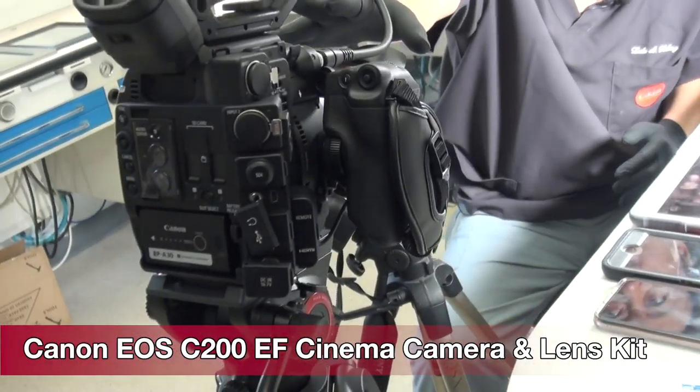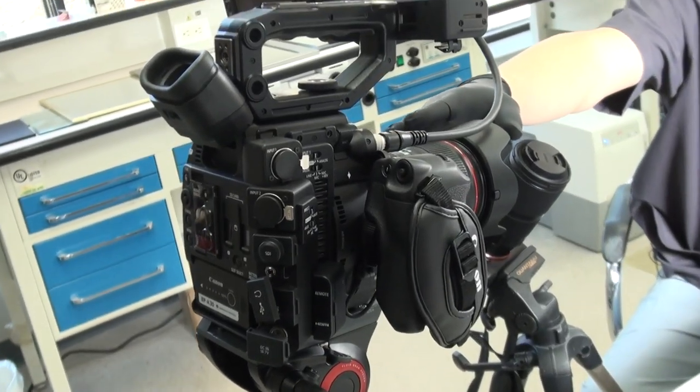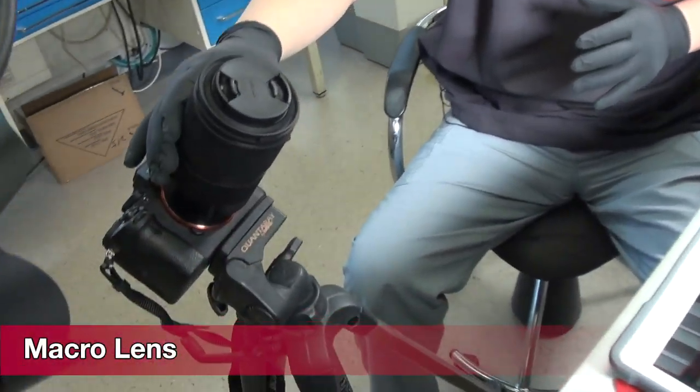I use it for 4K and more video types — you know, kind of the Hollywood video style. And then here is my macro camera, which is Sony, so I do more macro types with that.